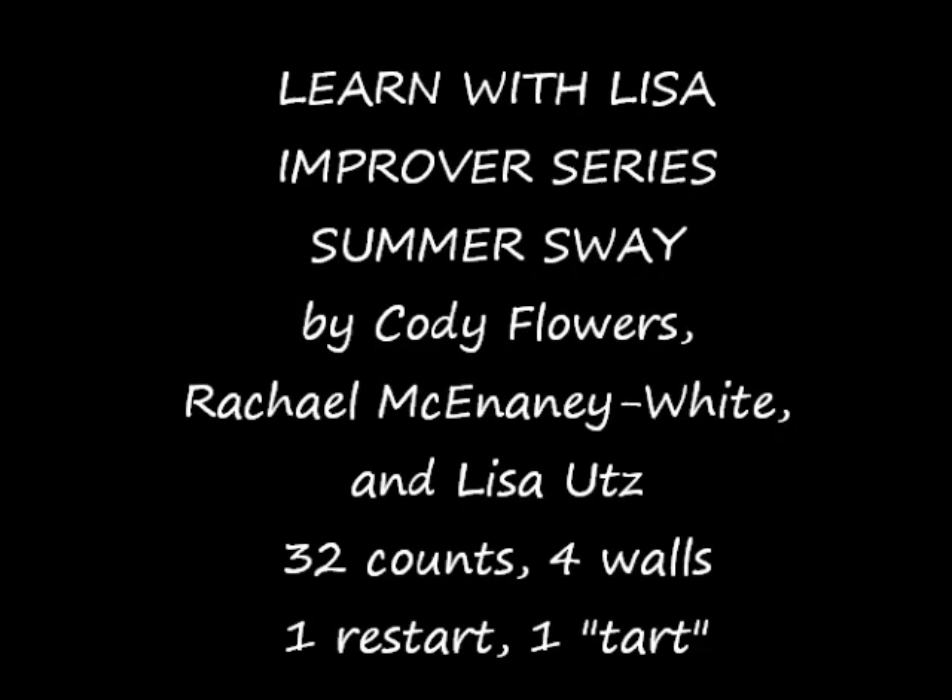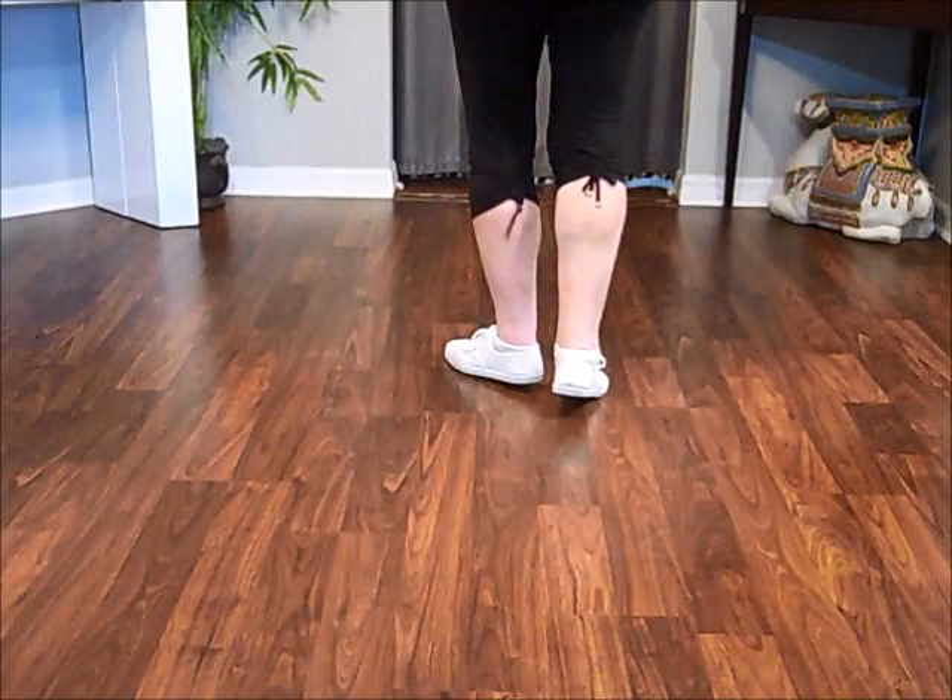This is a Learn with Lisa line dance video. Summer Sway ends with a right coaster cross.